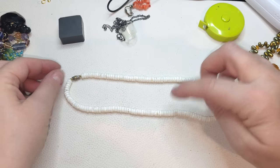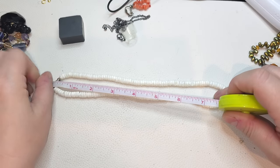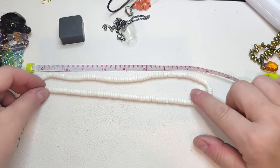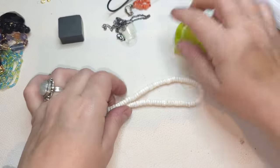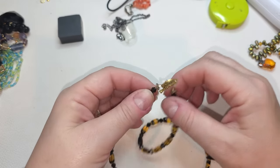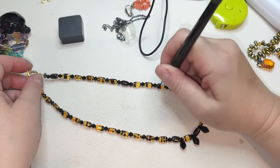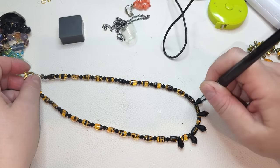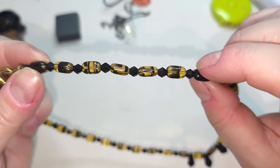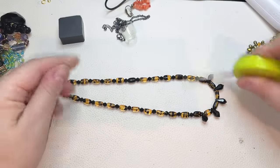Poku shell — very nice poku shell necklace, white, 16 inches. Glass necklace with gold tone toggle clasp closure — yes, all glass. This one's kind of art glass with black and yellow. 18 inches.